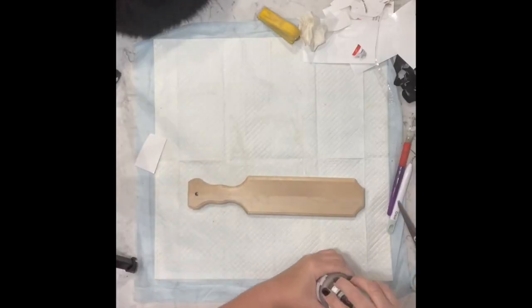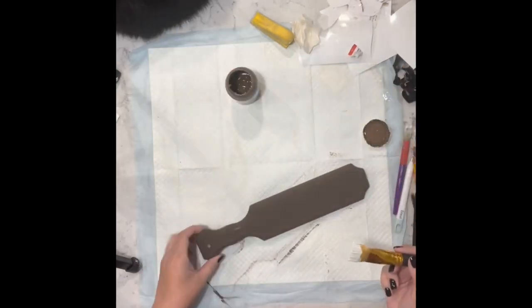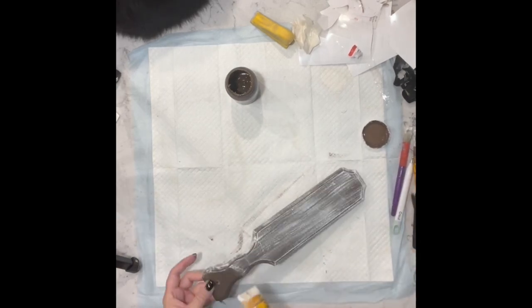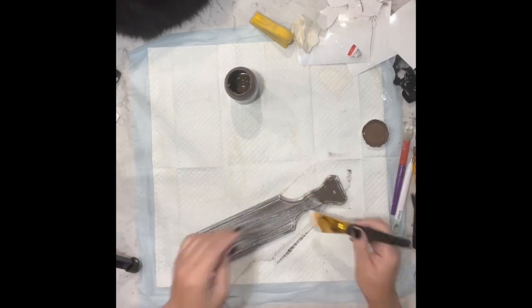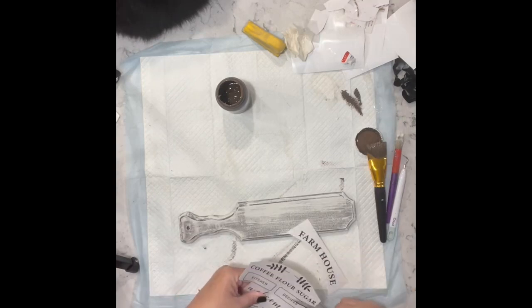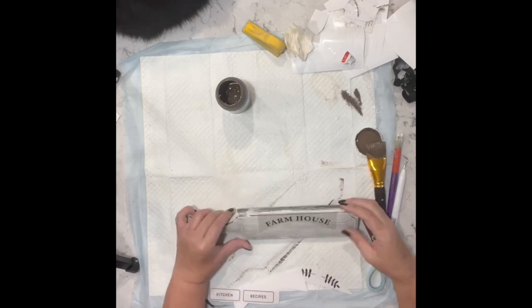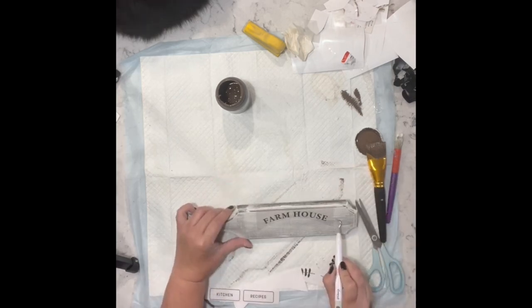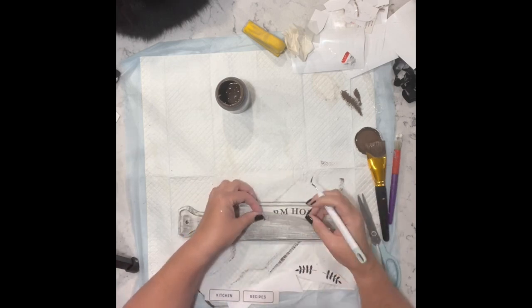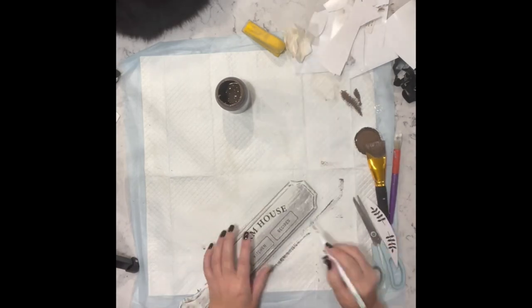Now I have this paddle that I got from Woodpecker's Crafts. I started out with the truffle chalk paint and painted the whole thing, and then I went over it very heavily with white Waverly chalk paint — or plaster, I think it was white anyway. Now I have these rub-on transfers from the Dollar Tree and I am just adding them to this paddle.